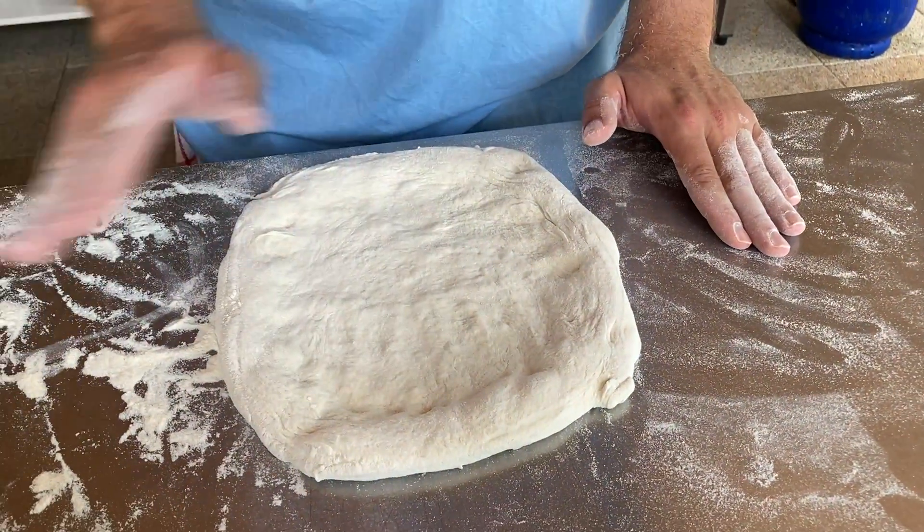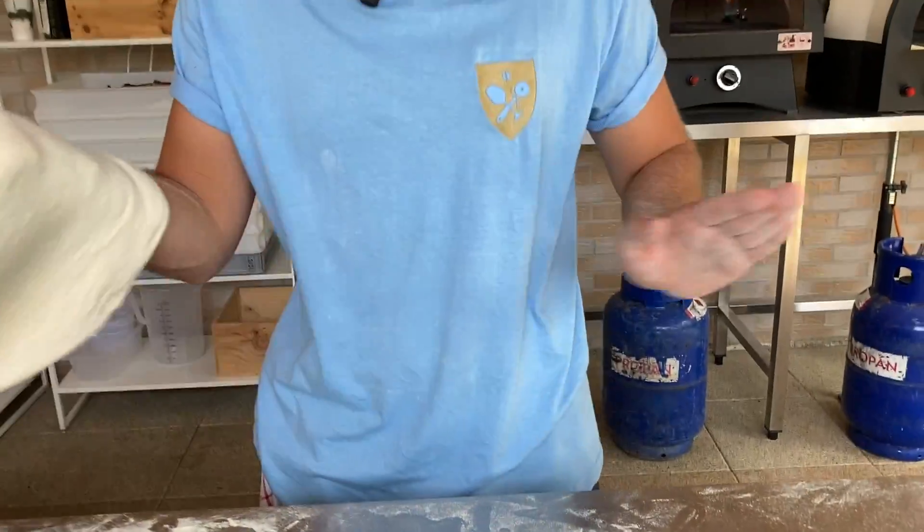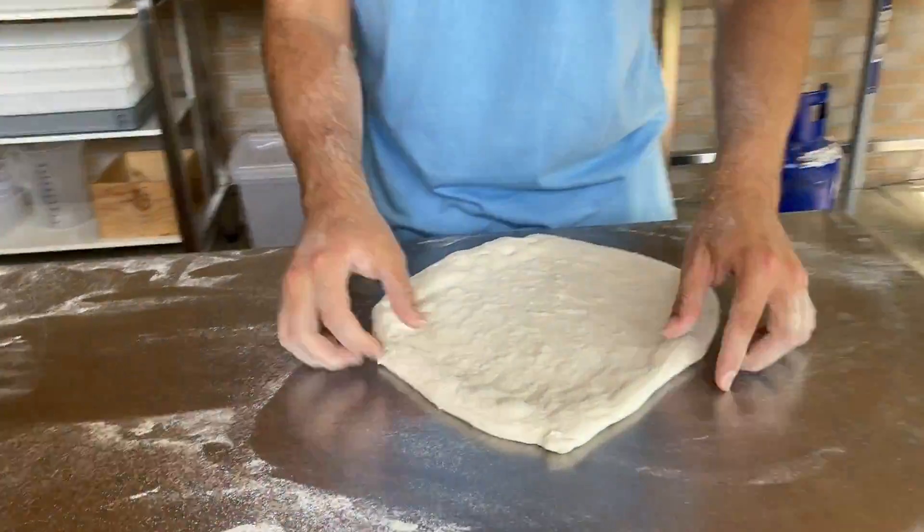Miután belefér már a tenyerem, ezt csak egyszer felcsapom a kezembe, egy mozdulattal és a lisztet lerázom róla. Viszont ezt nem dobálhatom túl, mert akkor ki fog szakadni. Úgyhogy ez a nyújtás ennyi volt.